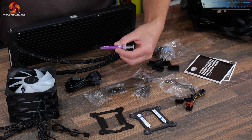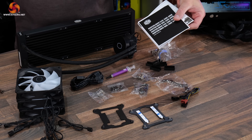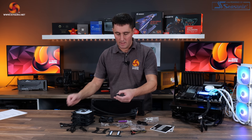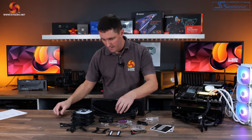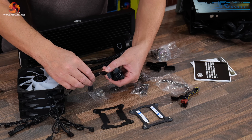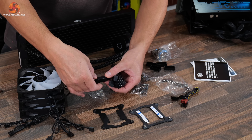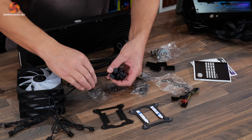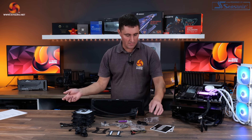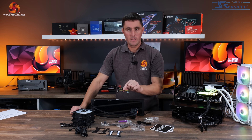Also included is Cooler Master CryoFuse thermal paste — I think there's enough for at least a couple of installations. Another thing I really like are these RGB cable clips that Cooler Master has been supplying with coolers for years. You connect the RGB cables together — they don't have any retention on their own — but you push the clip over the top and it holds the connection securely. I'm surprised more manufacturers haven't adopted this since they must cost virtually nothing to produce yet do a really good job. The only other item in the box is a four-pin PWM splitter — a three-way splitter for the 360mm version.